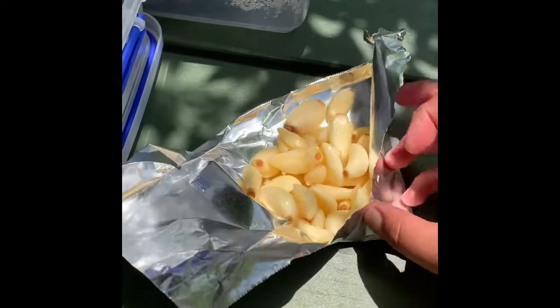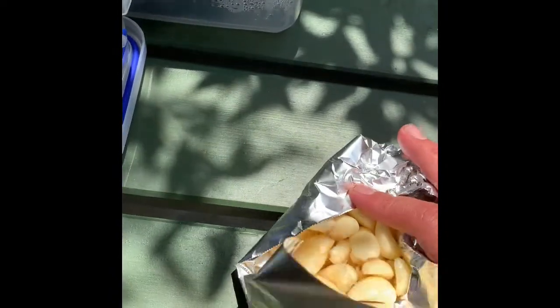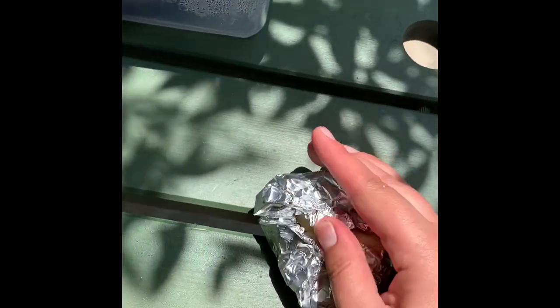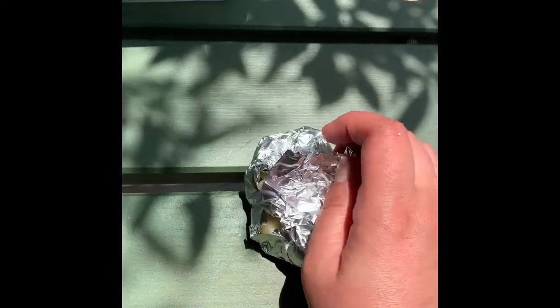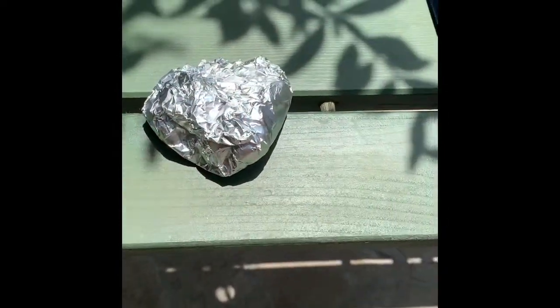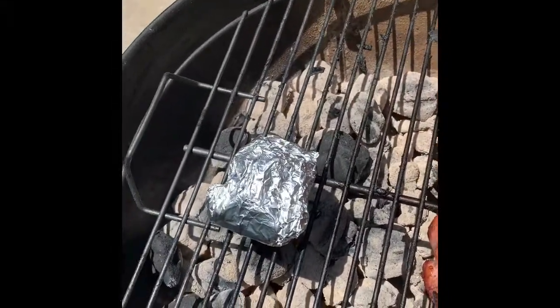I want to make garlic mashed potatoes and I have these already peeled garlic cloves. I'm making a little foil pouch for the garlic. If I had a full bulb, I would cut off the top part so that later you just squeeze the bulb and it comes out like a paste — but I don't have that right now. So we're just going to work with what we've got. I'll close up this pouch, get it nice and tight, put it on the grill, and leave it there for about 20 minutes so it cooks down into a mushy paste-like substance.